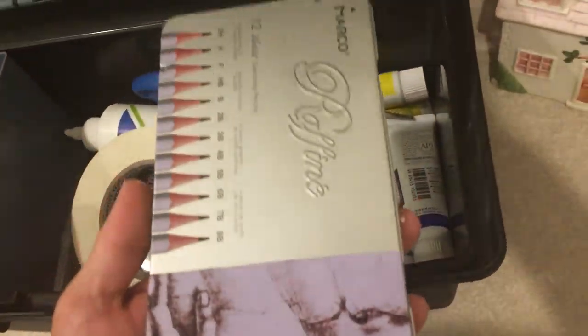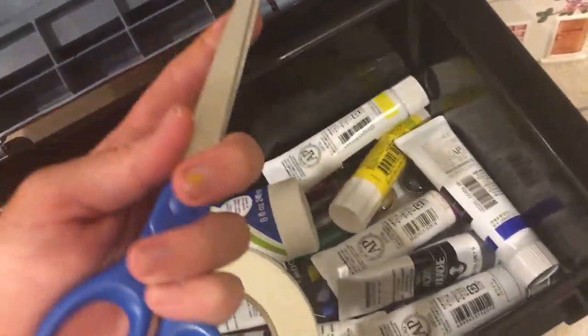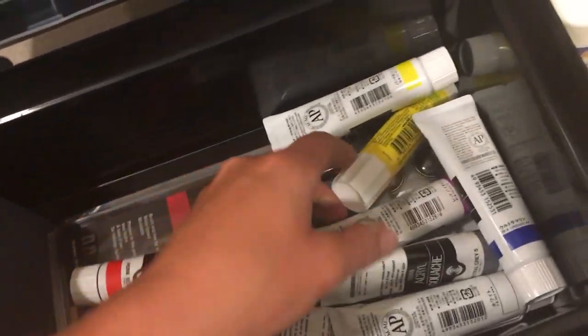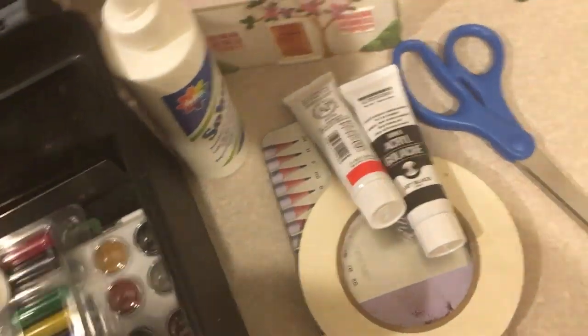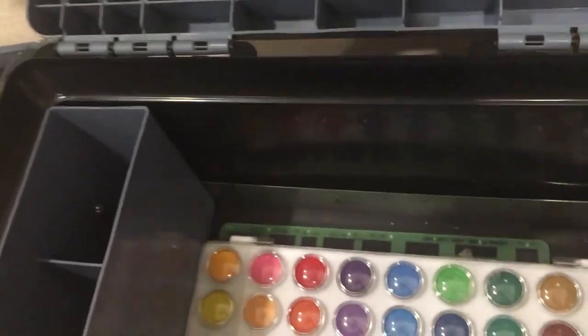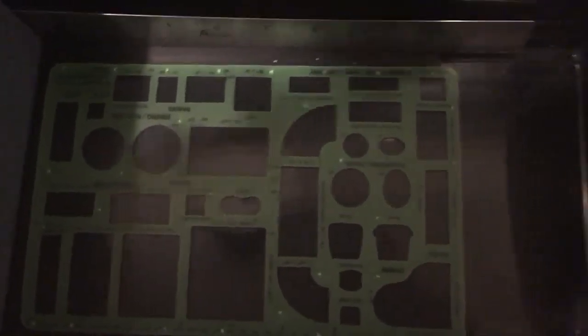I have a tin of drawing pencils, a pair of scissors, masking tape, tacky glue — a lot of this stuff I bought for class — a glue stick, some gouache paints, which were also bought for a class, a set of markers, watercolors, and then a stencil.